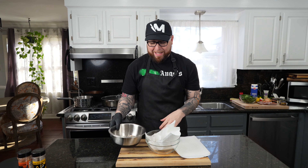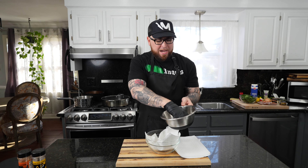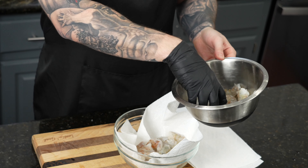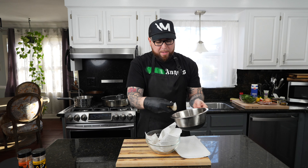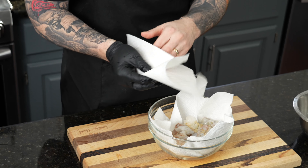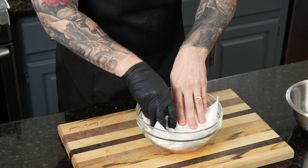Once the shrimp are squeaky clean, we're going to add them to a bowl with some paper towels. You want to get them nice and dry — otherwise they get waterlogged a little bit. They don't get that nice vibrant color when you go to cook them, and they can be a little soggy. So I like to dry them before we season, and definitely before you cook. Let's get in there with some paper towels and get them as dry as we can.